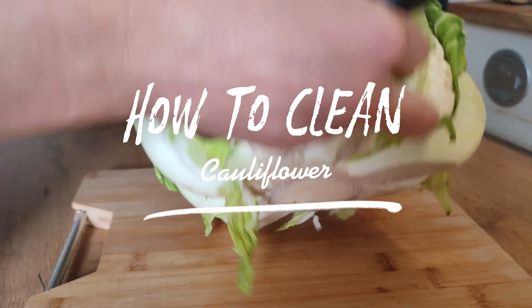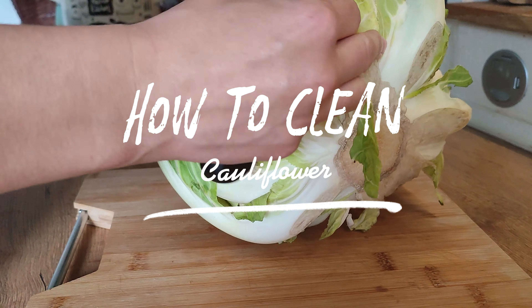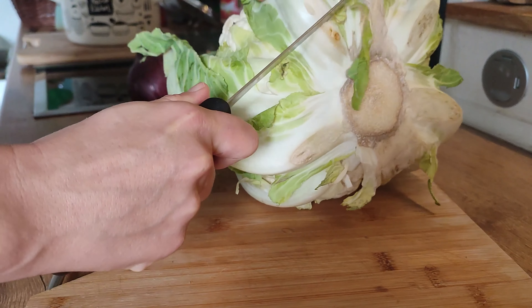How to clean a cauliflower in 3 easy steps. Remove the outer leaves and cut off the stem.